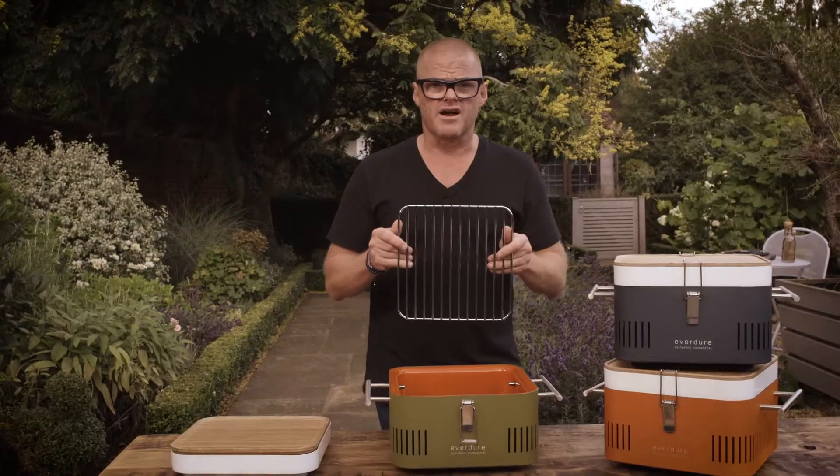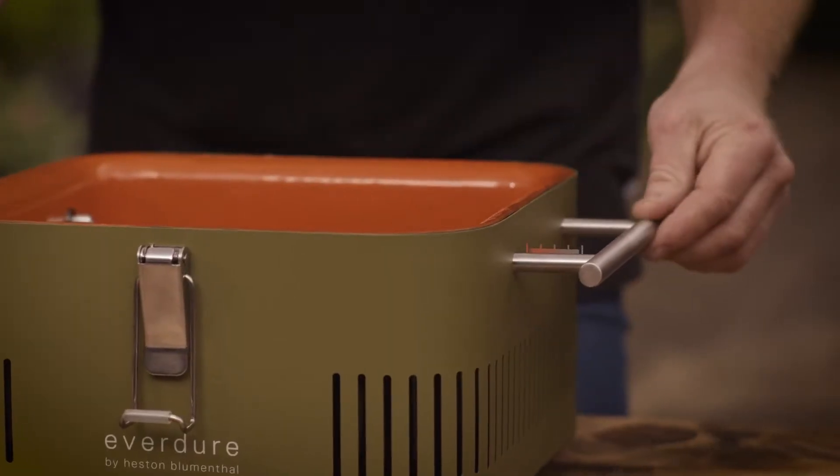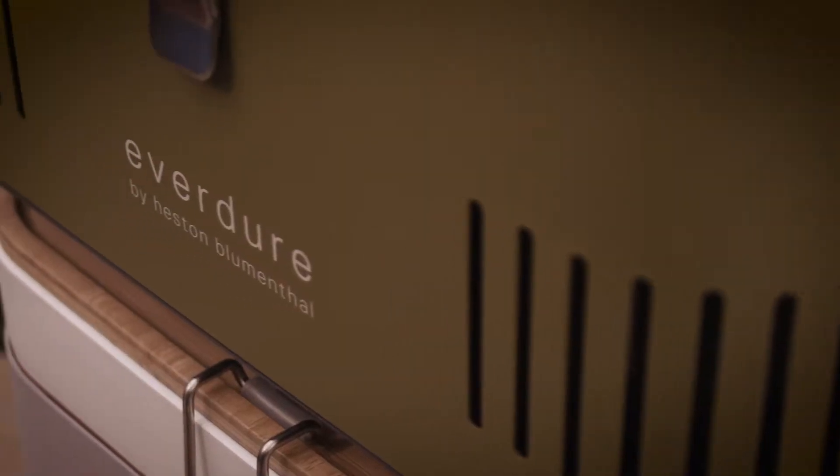Now inside, you've got the rack. You can build up a nice level of decent heat. The heat dissipates by the time it gets to the handle, so you can actually pick them up. It's a barbecue that people, I think, would just love to have.